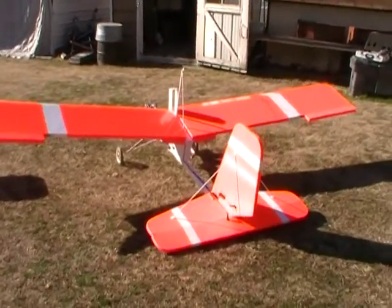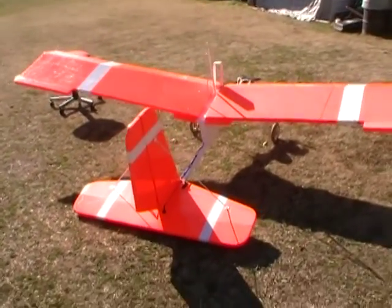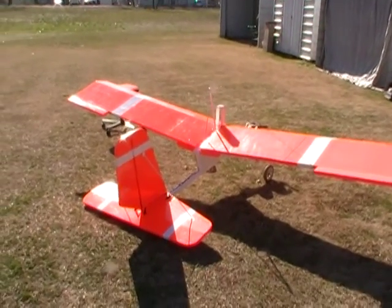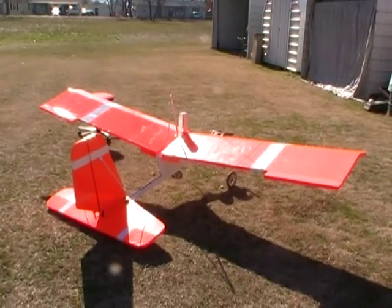It's got a Spektrum radio in it, weighs about 18 pounds, I'm guessing, but I think it's pretty close.